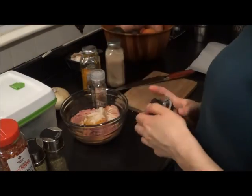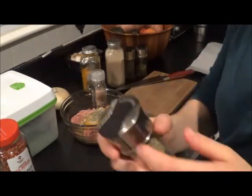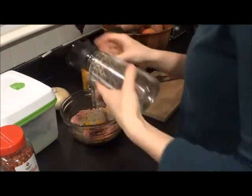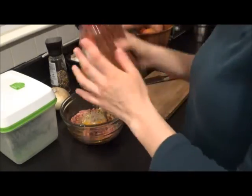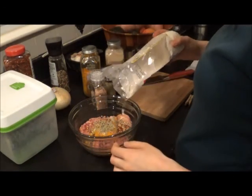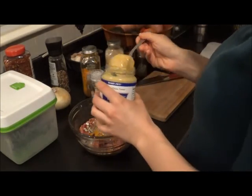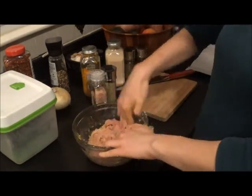So I'm going to start with a pound of turkey. I'm going to season it with some turmeric, some garlic powder, salt, thyme, Italian seasoning, rosemary, and red pepper flakes. And then I am also going to add some oat flour just to thicken it up. And the last thing I'm going to add to this mixture is some Dijon mustard.